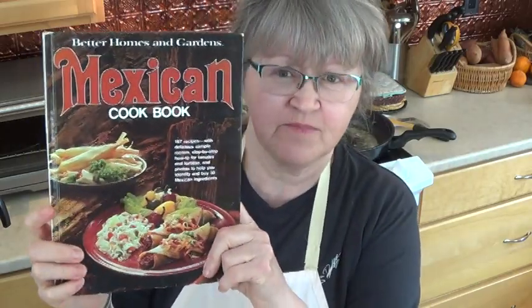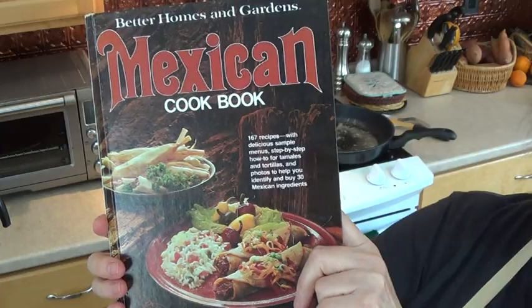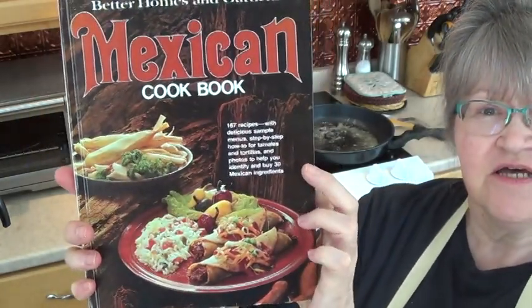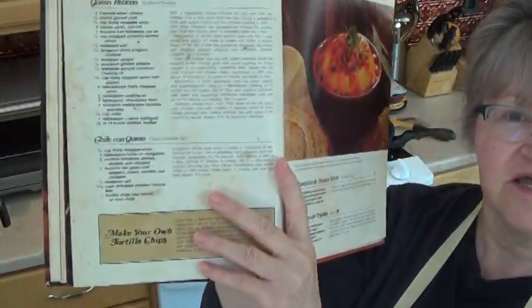I love you guys. So this is a fabulous book that I've had for at least 30 years and I've made a lot of recipes from it. The recipe I'm going to make today is called chili con queso.